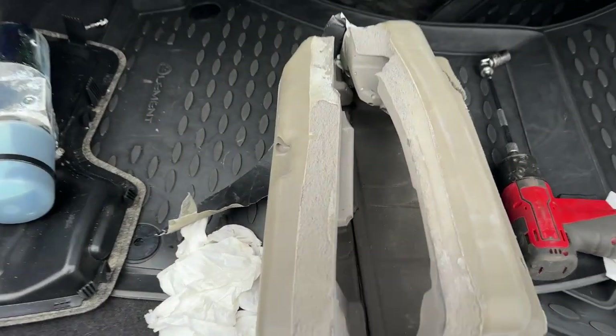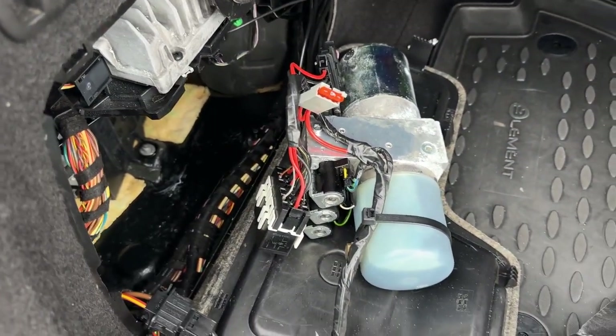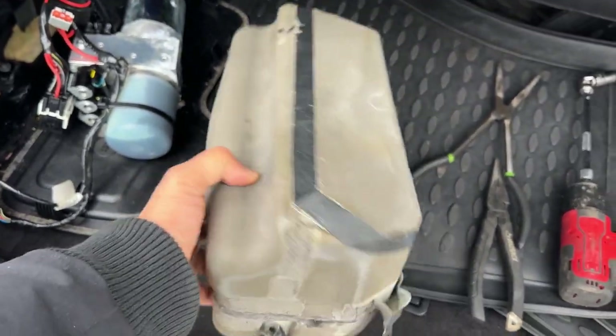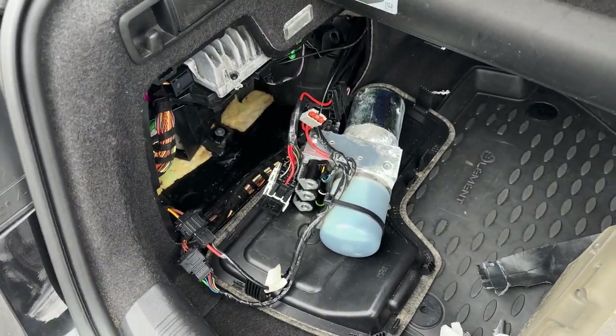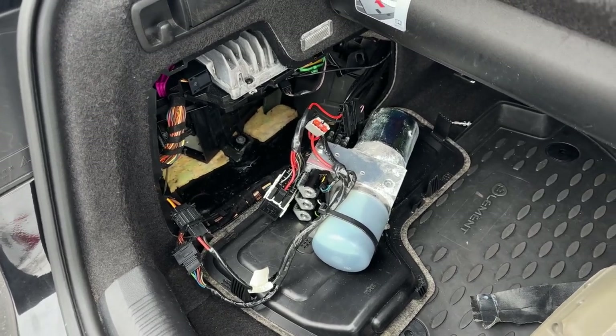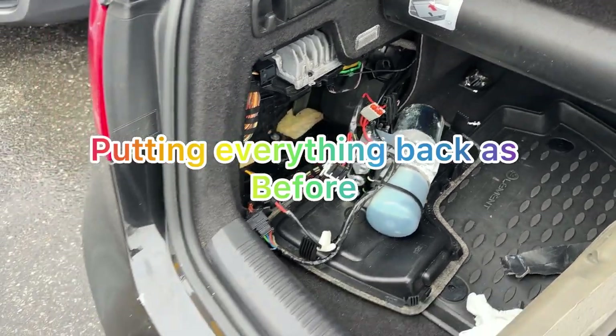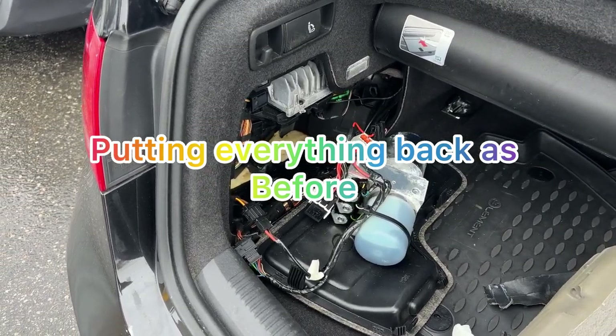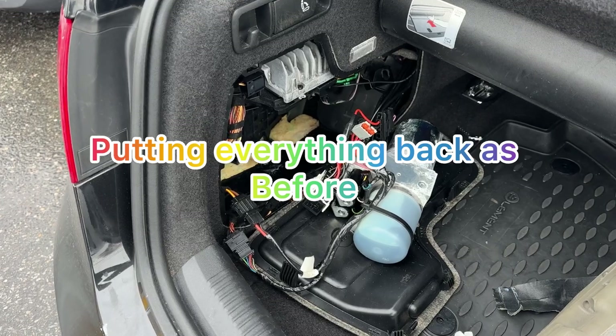Now all the foam — the cover for the motor — is all dried up. I left it overnight to dry. I'm going to go ahead and reassemble everything back in place. I tested it already last night, everything is working, but I'm going to test it again and show you guys quickly.